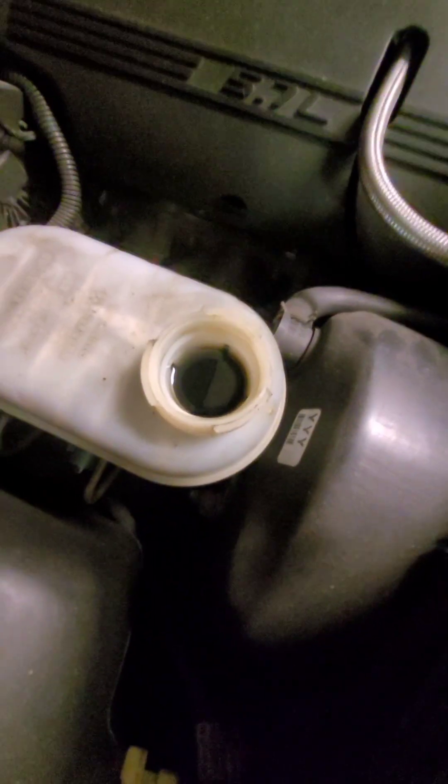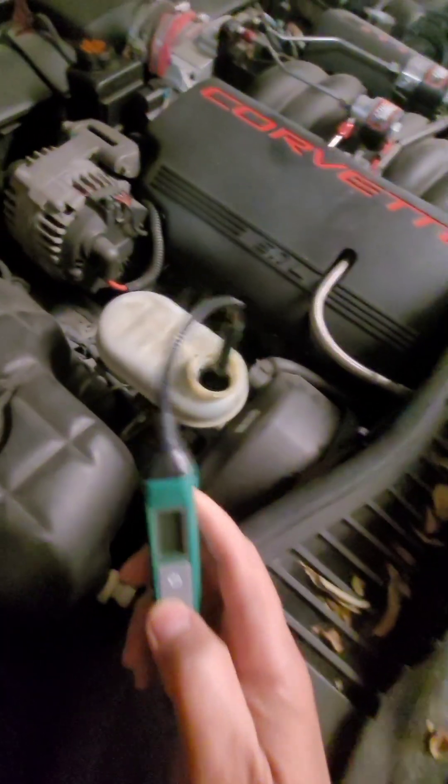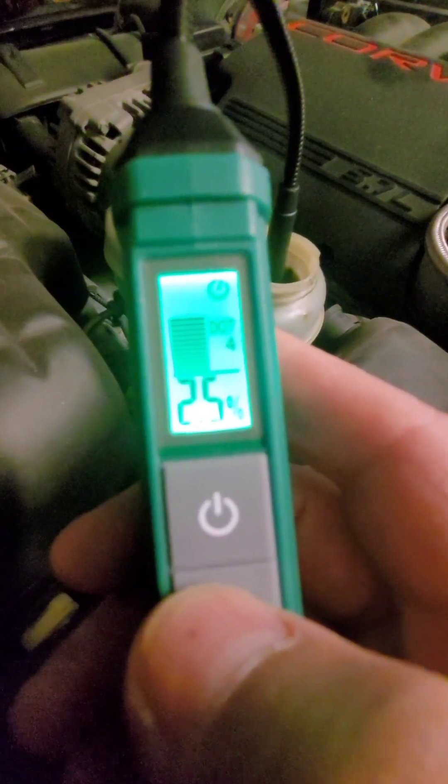Holy crap, look at that fluid. That looks terrible. We're powered up. I put that in the fluid — that's 2.5%, which is good.